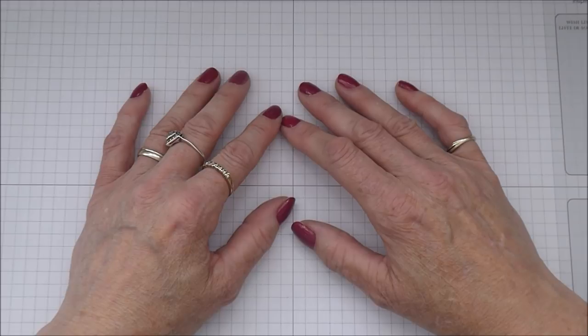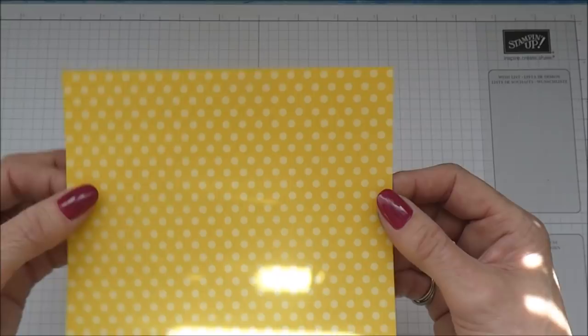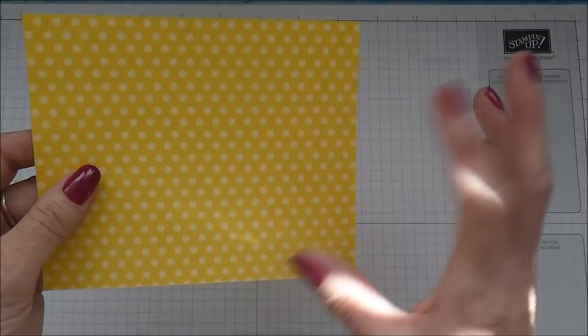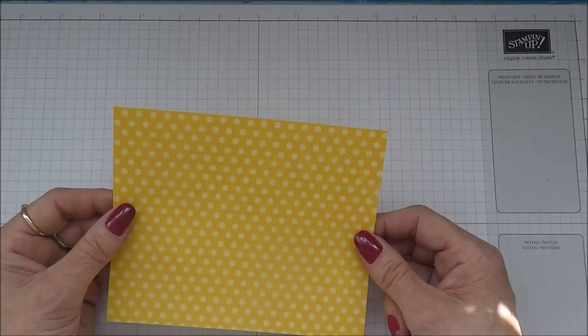I'm working with papers from the Brights collection of DSP. We've got various colour families, and for each colour family we have a pack of 6x6 papers with these rather nice designs on them. Some of the designs vary slightly, so I've decided to go today with Daffodil Delight. You can pick anything from those lovely packs to suit your own taste.